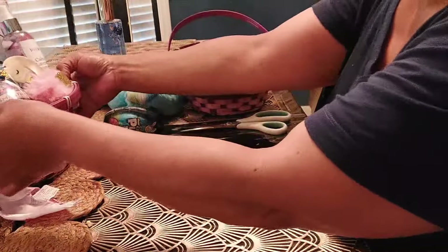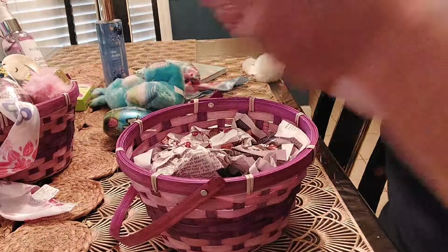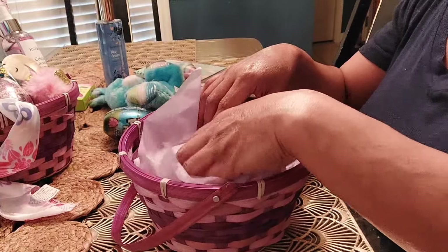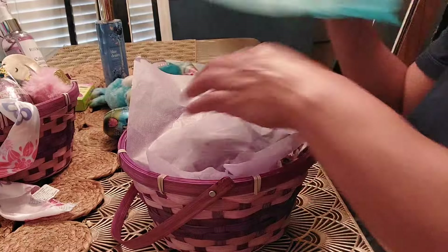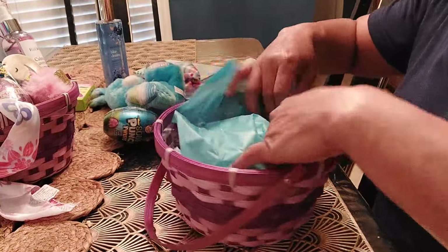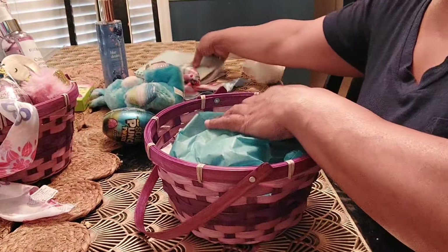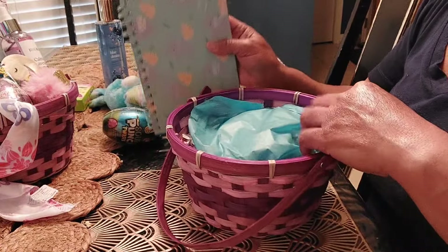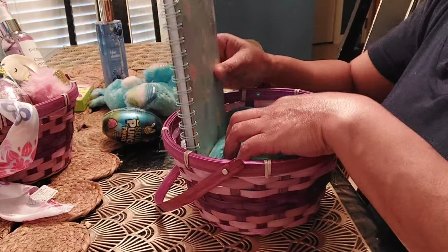I'm going to add some tissue paper. I think I'm going to add the color blue to this one. I have the Dollar General journal for this one.